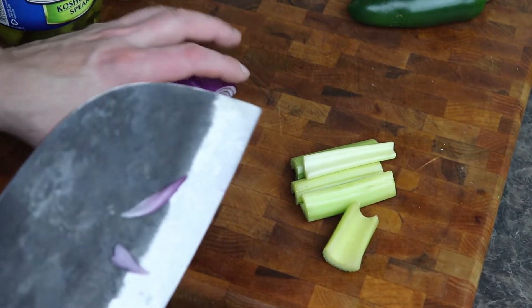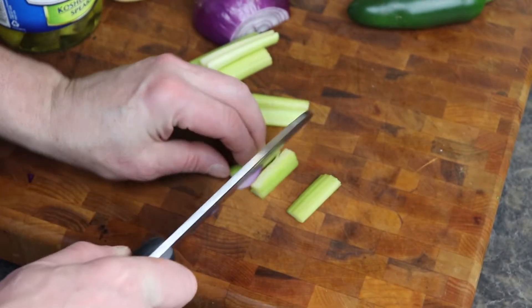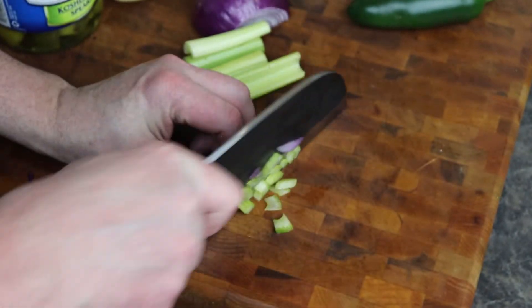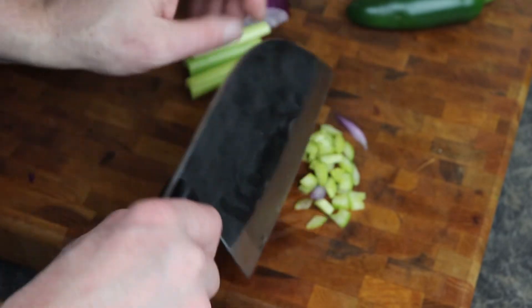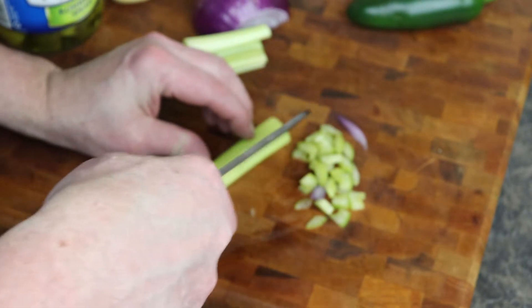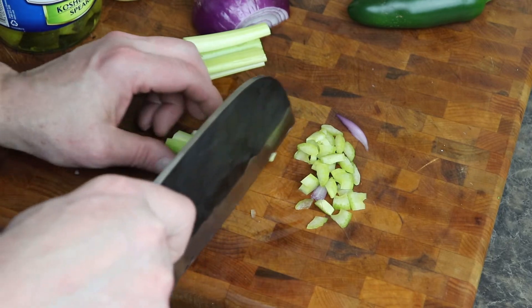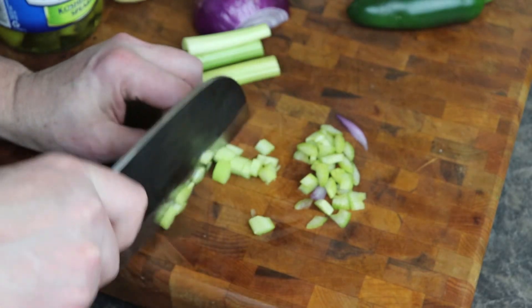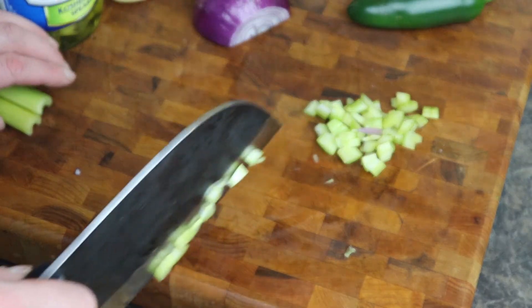Alright, we're back. Got the new knife — I'm a little scared of it, we'll see what happens. So we're just going to do some celery. That went well, I still got my fingers. Don't want too big of chunks here — you don't want a whole bite of celery in your egg salad. Okay, so we did some celery, let's move on to the jalapeño.